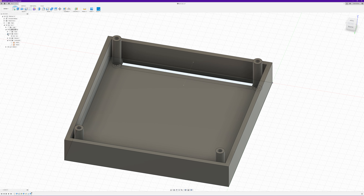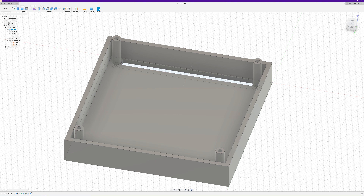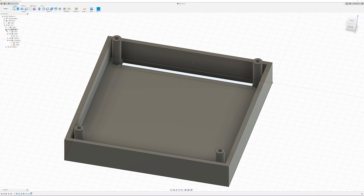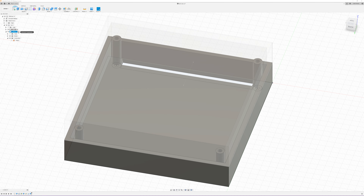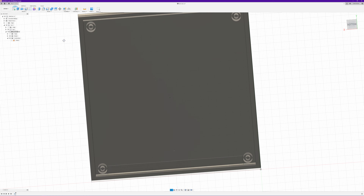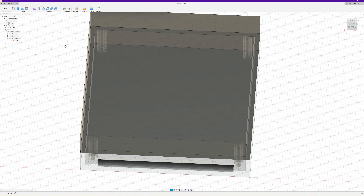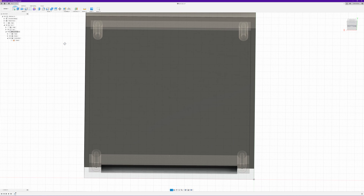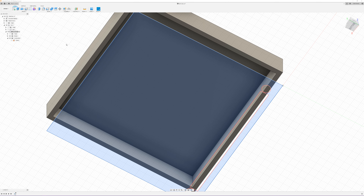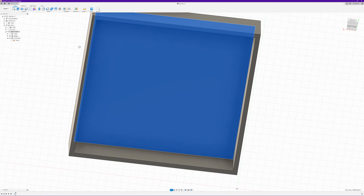For now we'll go back and continue to work on the bottom half. We'll unhide our top half and activate that as the active component since that's what we want to work on. We need to create our little screw post on the opposite half — and actually we do want to hide that first.